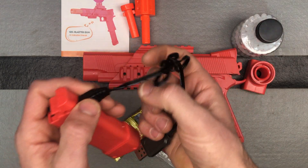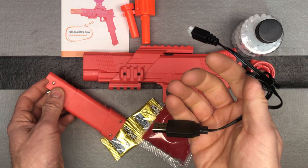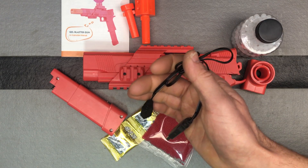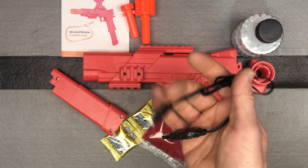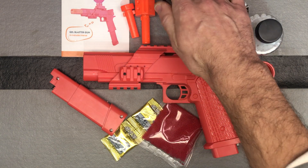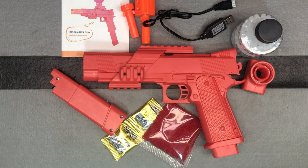Make sure you guys are using at least a one amp AC adapter when you're charging these batteries. If you're using some really small, cheap AC adapter, you're going to have some battery charging issues. So make sure you're using a decent one like an iPhone one or an Android one from a good brand, then you should be okay.